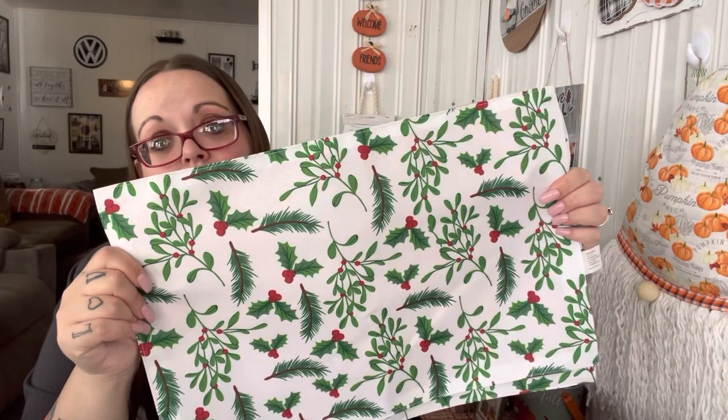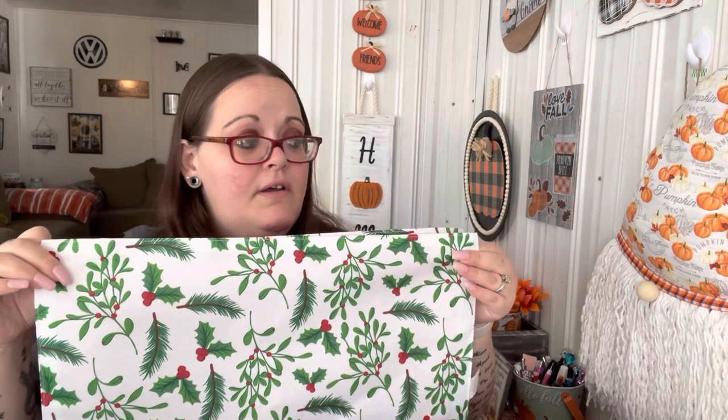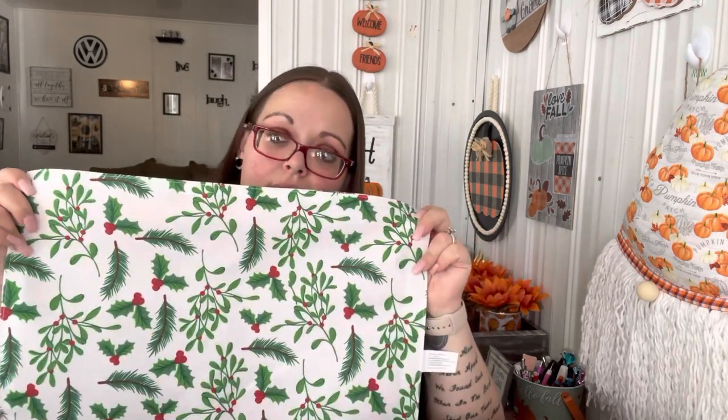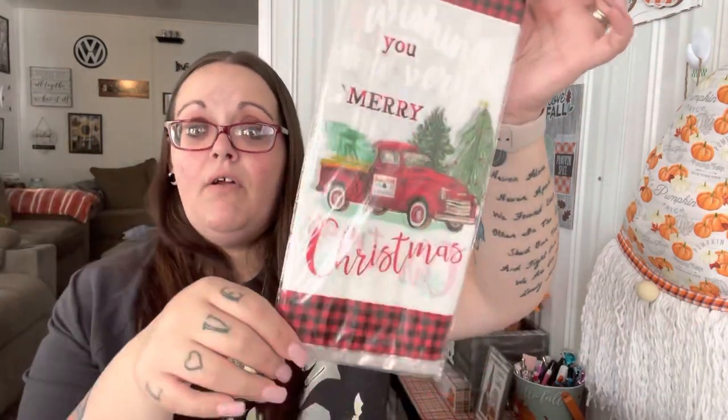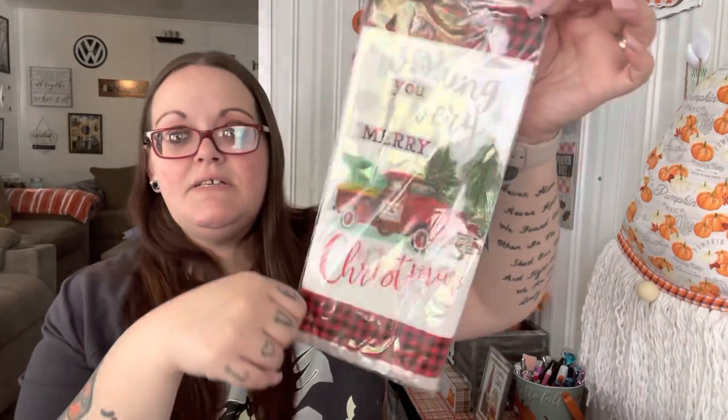I also found two of these Christmas placemats with holly and mistletoe and holly berries — I should have picked up four. I'm not sure if I'll use these as placemats because the ones I used last year were red and black buffalo check and I want something different. These are really pretty and my runner is white so I thought that would match. I also picked up treat bags — you get 20 in here. I got them because of the truck design. These also work for DIYs — you can mod podge or decoupage them onto something. It says 'Wishing You a Very Merry Christmas' with the red truck.